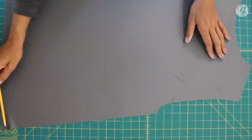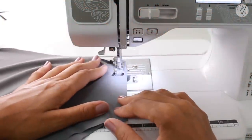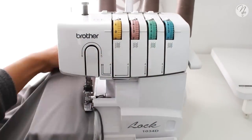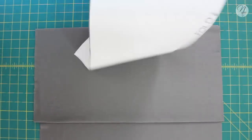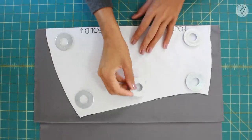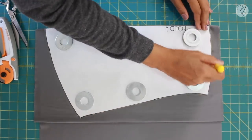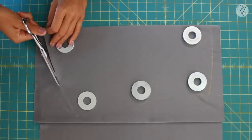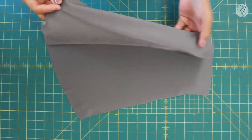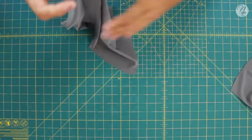Go ahead and sew or serge your shoulder seams and side seams. Then we can move on to the sleeves. Fold the fabric the same way, place your pattern down along the fold, use your pattern weights, trace around it, then remove the weights and cut everything out.